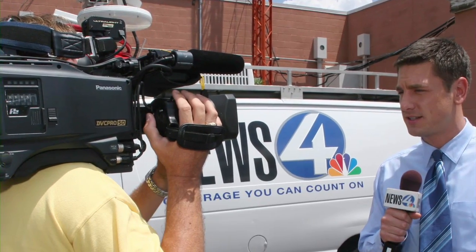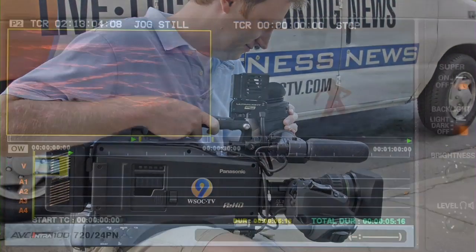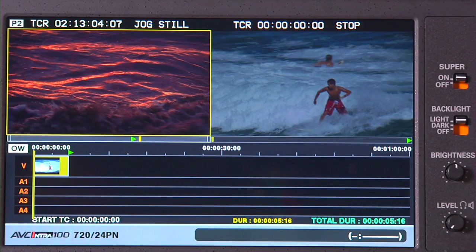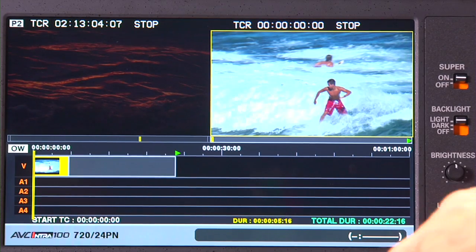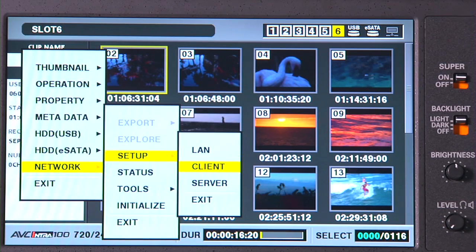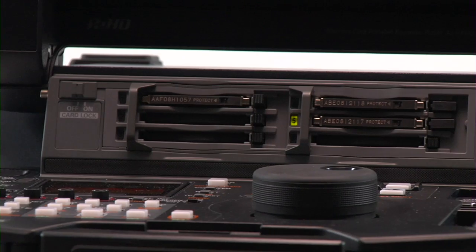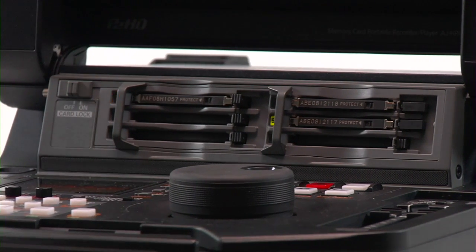The HPM200 is perfect for news stations transitioning from SD to HD or for doing HD field work. It provides split-screen editing for viewing of source and recorded content, VTR-like controls, as well as up, down, and cross conversions. The HPM200 allows you to edit, then convert your recorded story to low bitrate AVC cam for distribution like FTP back to the station, and it allows you to take legacy SD content and up-convert it to HD.